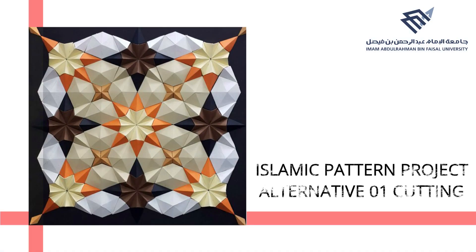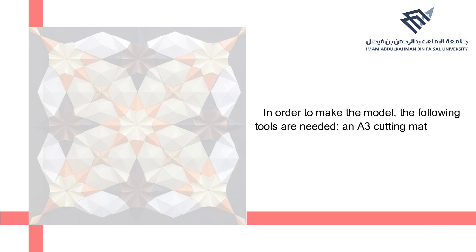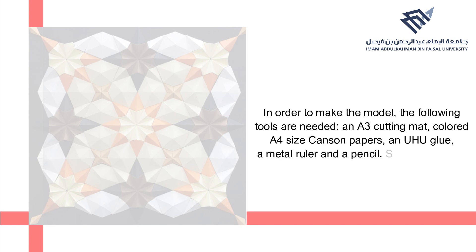Islamic Pattern Project — Alternative 1 Cutting. In order to make the model, the following tools are needed: an A3 cutting mat, colored A4 size canzone papers, Uhu glue, a metal ruler, and a pencil.